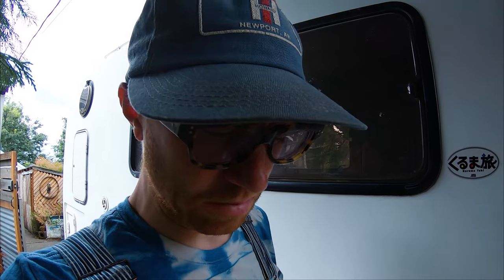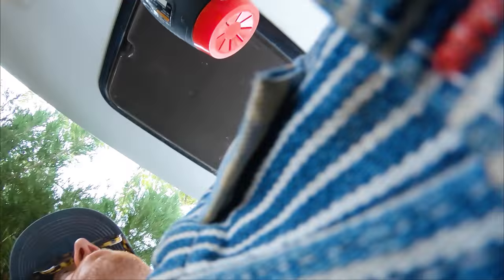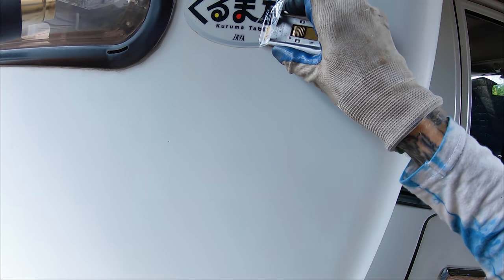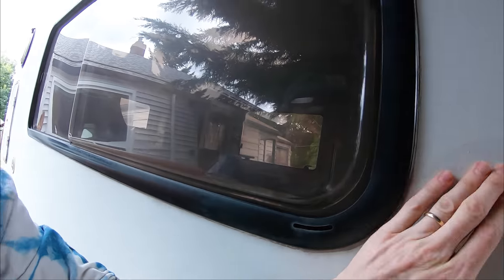I forgot this sticker was on there. It's in the way, so a little tip to take off the sticker: heat gun and some blades. The heat takes off the vinyl real quick, but there's lots of nasty residue. That's where the degreaser comes in.